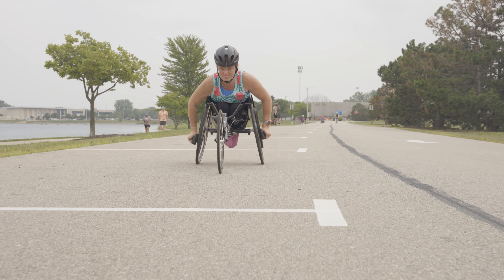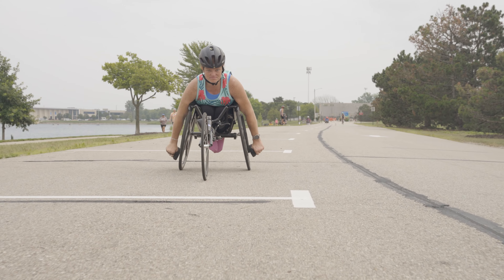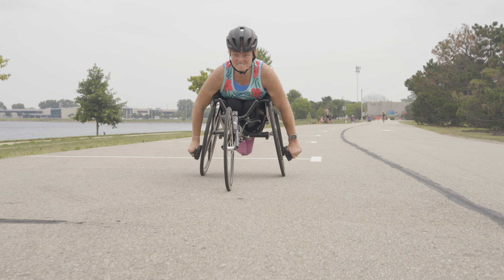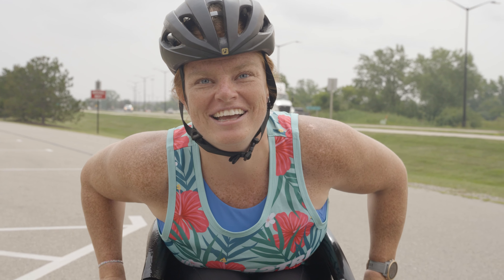Remember, mastering these racing wheelchair techniques takes practice and dedication. Experiment with different approaches to find what works best for you. With time and persistence, you can improve your performance and enjoy the thrill of racing on wheels. Happy racing!